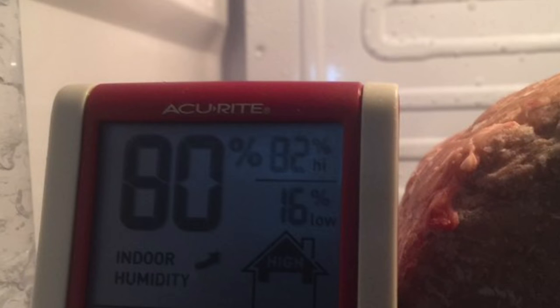This one here is a digital combo unit that measures both humidity and temperature. What's really cool is on the right-hand side it gives you an average of both the high and the low, so you really know what's happening to your meat.